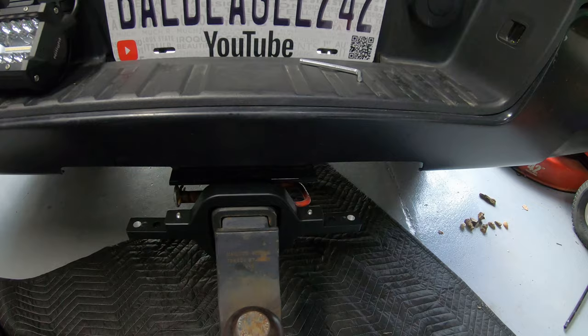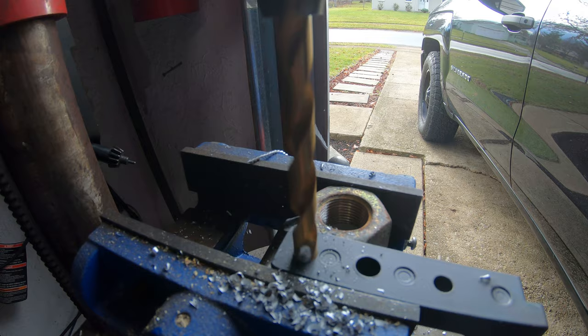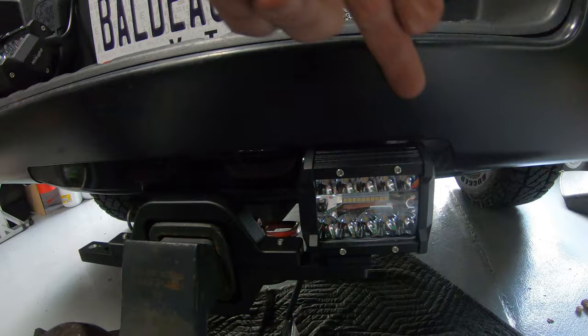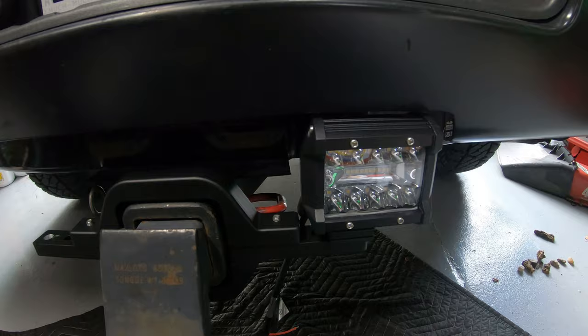One modification I made: when you get this, it only has one hole. I drilled a second hole out closer to the end so that when I mount my light, there's enough room for it to slide over. If you try to mount it in the original hole, there's not enough clearance. So I drilled another hole out there — that way it fits right underneath the little cutout that's already in your bumper, with room on both sides. I drilled the hole in both sides, and that gives room to put the lights on both sides of the hitch. Let me get these bolted on and then I'll show you how to hook up the wiring.